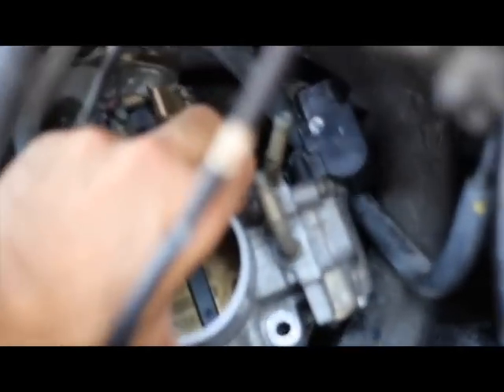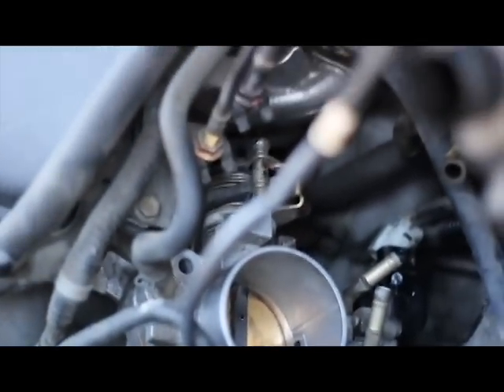Here is the valve reinstalled. Now we just need to hook up these tubes again. Now that we have it all back together, it's time to test it by starting.